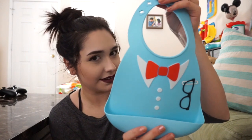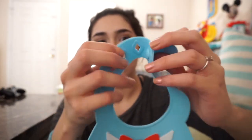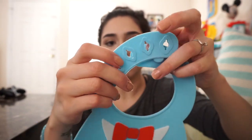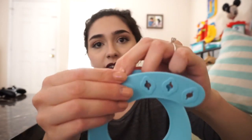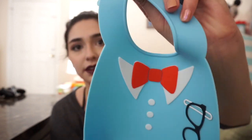Another one is this fancier bib — I just love it when Lennon looks so dapper and handsome in it. It also has the little food catcher. It has two buttons, and the smallest button setting can get pretty small, so I still use the smallest one because Lennon is still little.